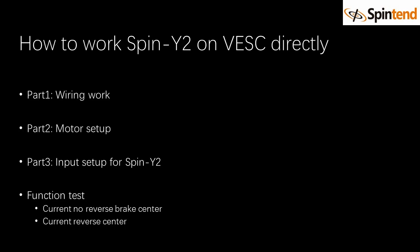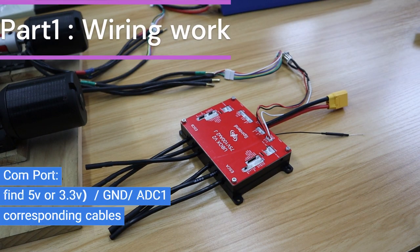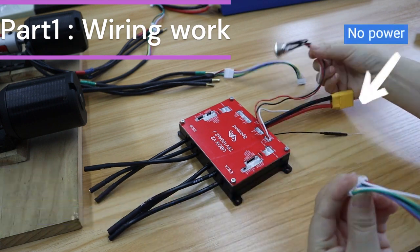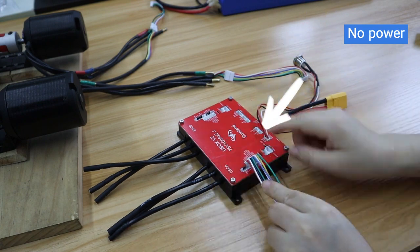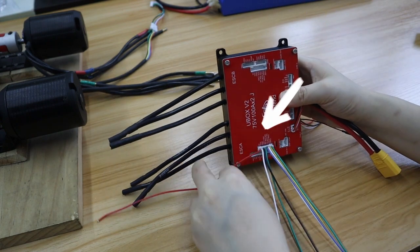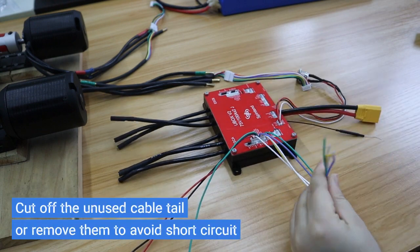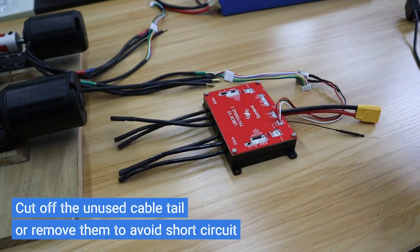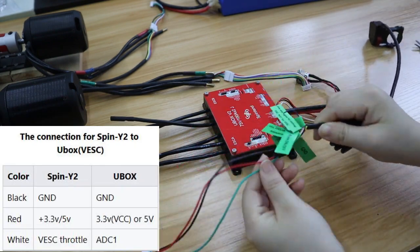The first part is to prepare wiring work. First, we need to find out this 8-pin UART cable — later we'll solder it with Spiny throttle cables. Sort out the 5V or 3.3V, GND, and ADC-1 corresponding cables. Remove or cut off others to avoid short circuit. Then solder these 3 cables with Spiny 2 cables accordingly.